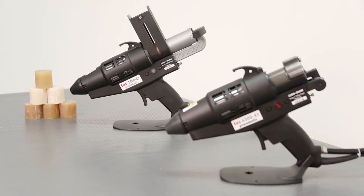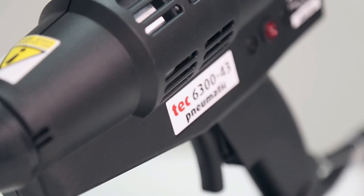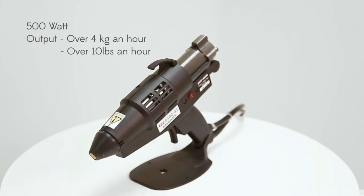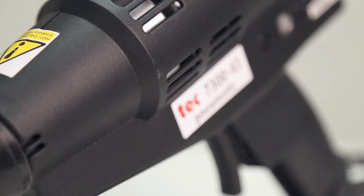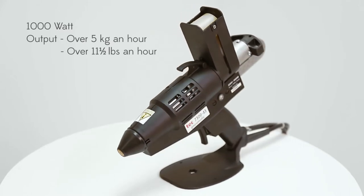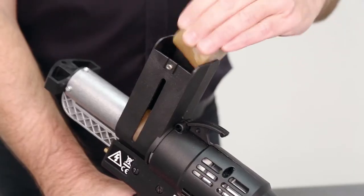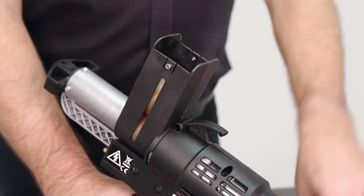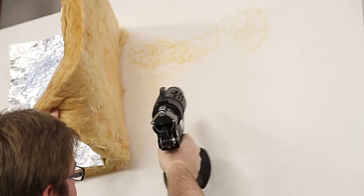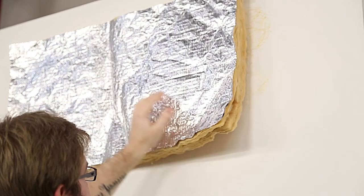To apply spray adhesive, you'll need a specialised spray glue gun like the ones we have here. The 500W Tech 6300 is extremely robust with an output of over 4kg an hour. The 1000W Tech 7300 glue gun has an output of over 5kg an hour and also features a speed loader which holds three extra slugs of adhesive to speed up loading and reduce downtime. Both of these glue guns are pneumatic and very easy to use, and they can be used at any angle without the risk of glue meltback.